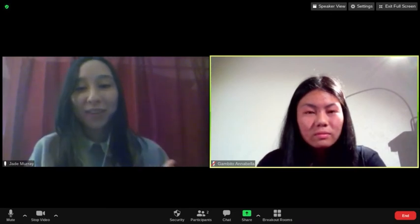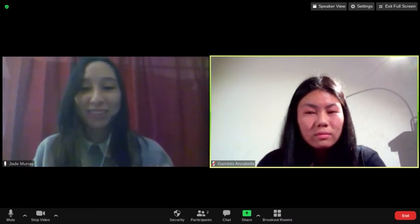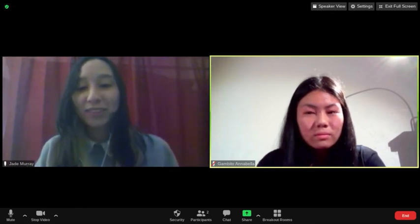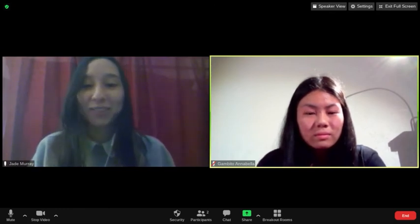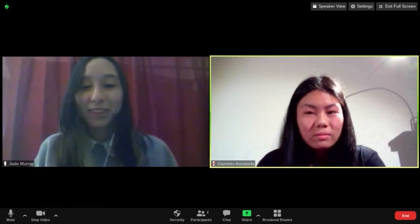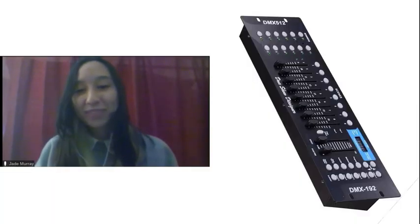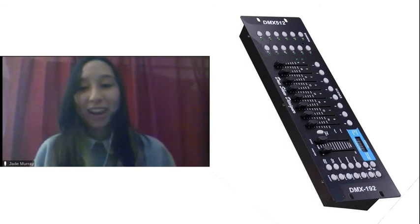Firstly, I'll talk about tech crews. There are two types: technological tech crews and manual tech crews. The technological crews include lighting, sound, and special effects. Lighting works to light up the stage and actors with devices such as the DMX-512. Here's what the DMX-512 looks like — this commonly controls stage lighting and effects. Sound works to play composed music and sound effects. Special effects works to create creative and realistic effects on stage.